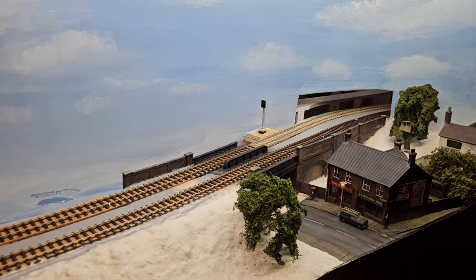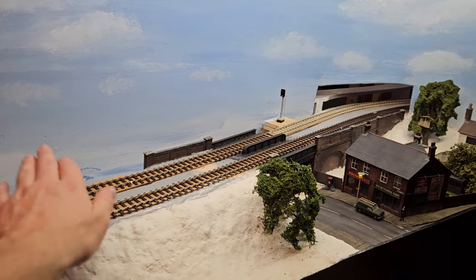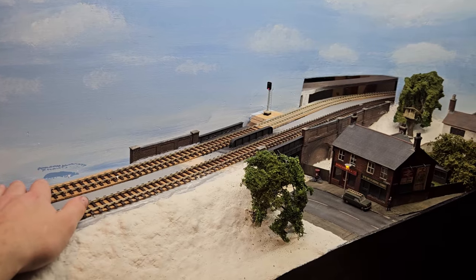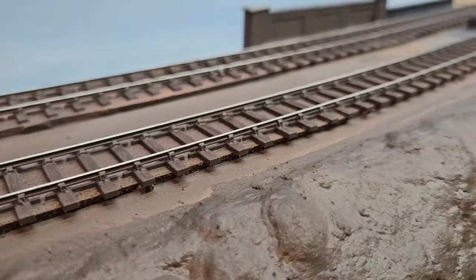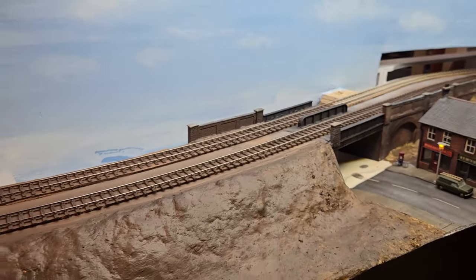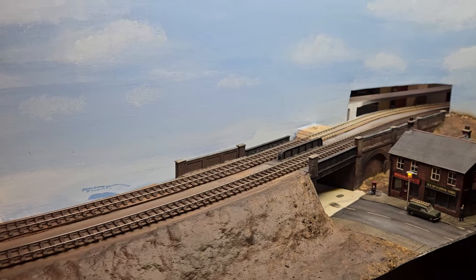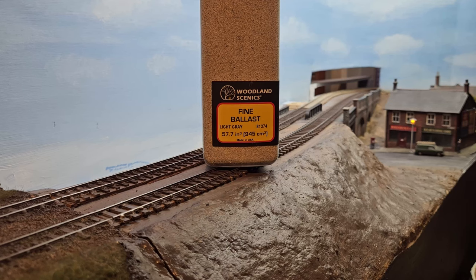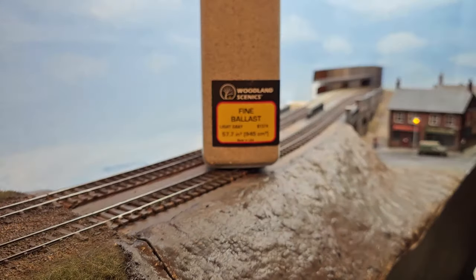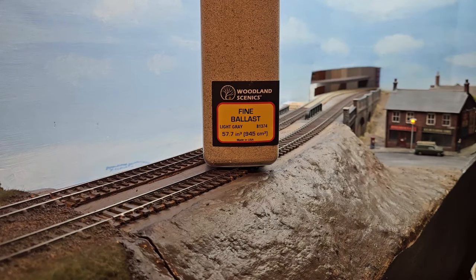What I think I'm going to do is paint the sculpt mould brown, paint the track, and then I should be able to get some ballast onto the track. I've given it all a quick coat of brown paint, then come along and airbrushed the track with some sleeper grime paint. I've also cleaned off the top of the rails, used a hairdryer to speed up the drying process, and now it's time to ballast. Today I'm going to be using my favoured Woodland Scenics Fine Ballast in light grey - the same colour I used on the other board - and it just weathers up nicely.